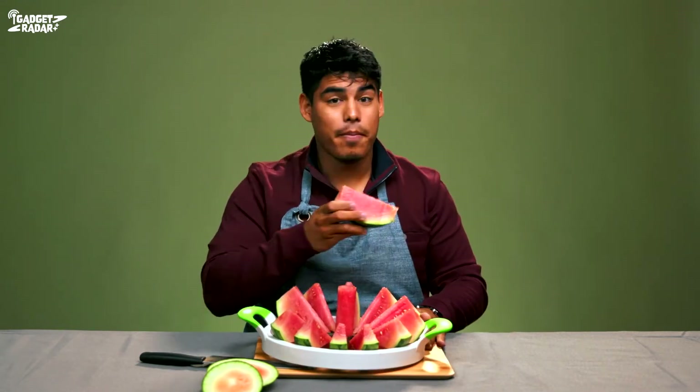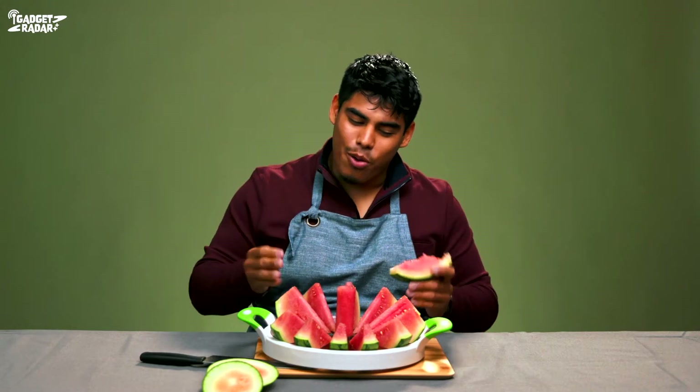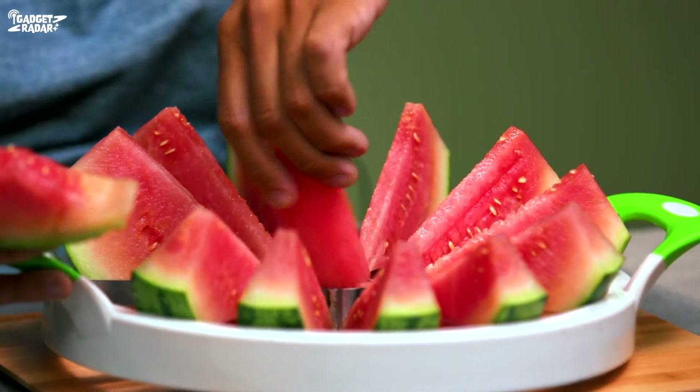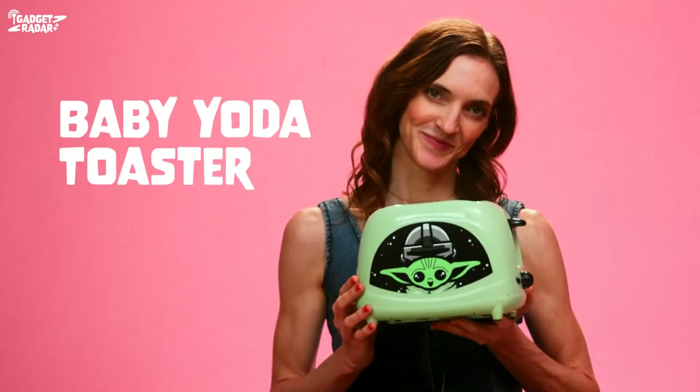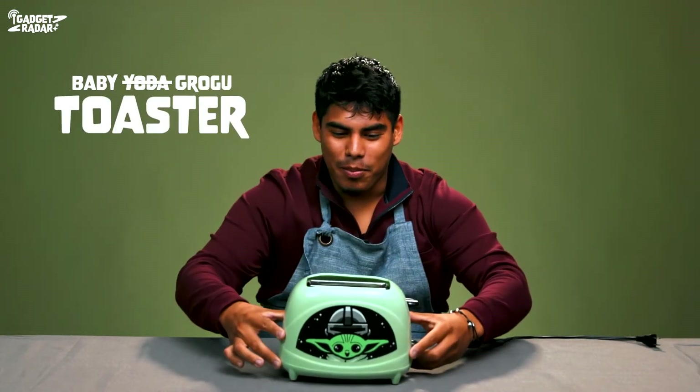Just look at it, it's beautiful. Six out of ten — mainly because I had to use the knife to cut off the ends first. If I already have the knife in hand, why not just use the knife from the start? It doesn't make sense. But after seeing how beautiful this thing comes out — let me get that middle part — it's really something.